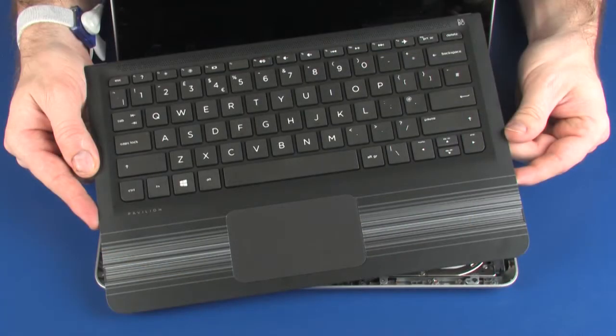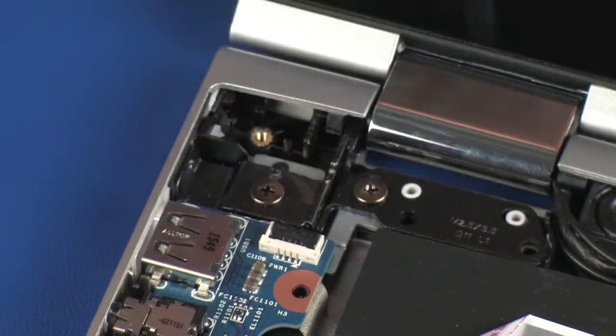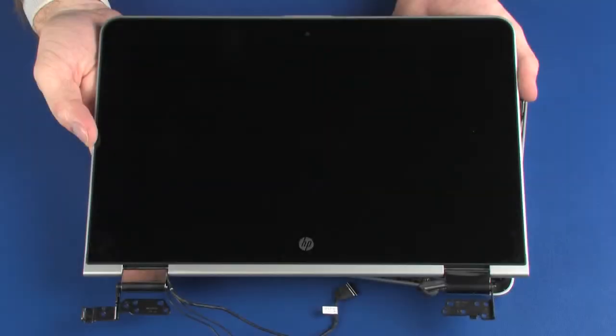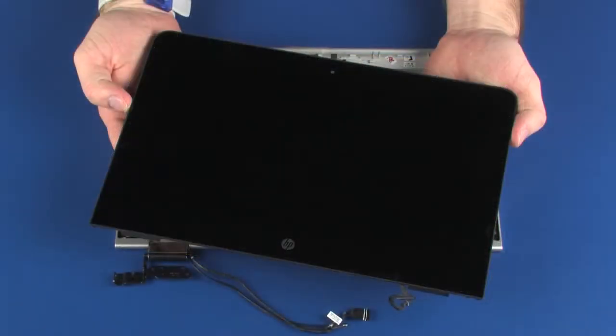Before you begin, remove the top cover, power button board, system board, display panel assembly, and display panel.